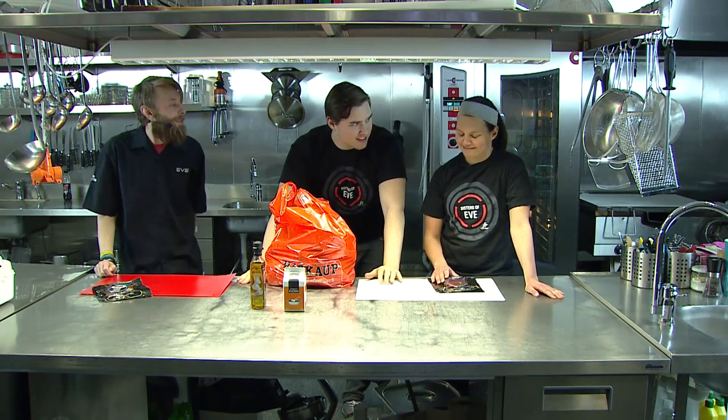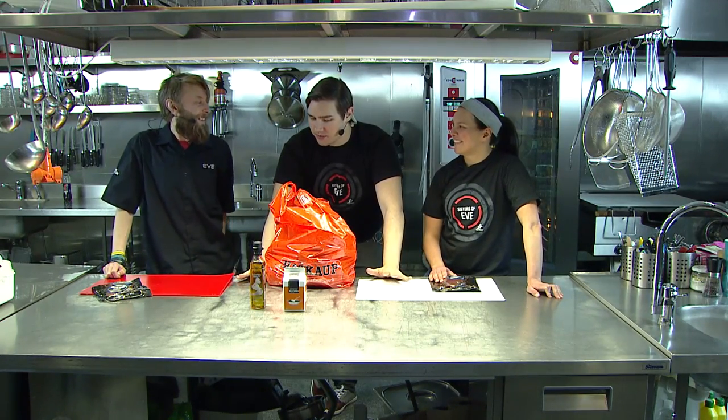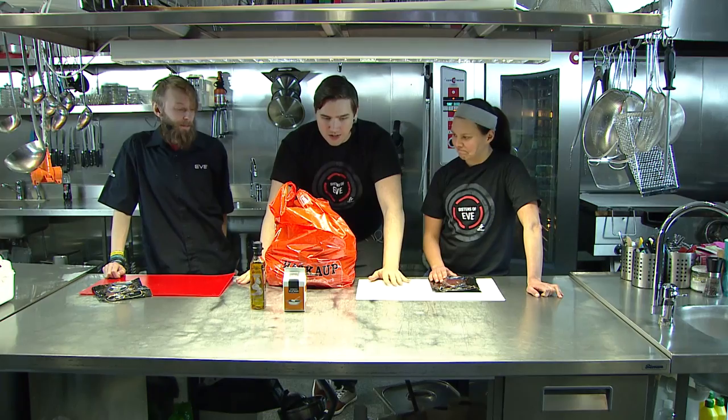You're both extremely experienced cooks, right? Yes, yes. I've watched Nigella Lawson like 10 times, so you pretty much know everything there is to know about cooking.